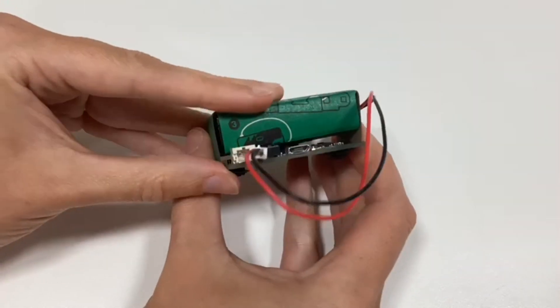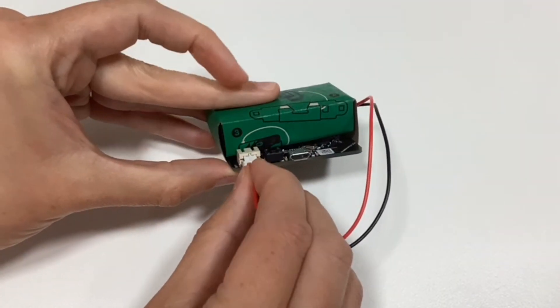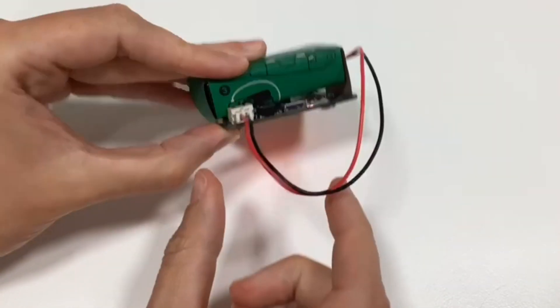Plug the white plug into the socket and it will show you the code that the last person has put into the micro:bit — it will always remember the last bit of code.